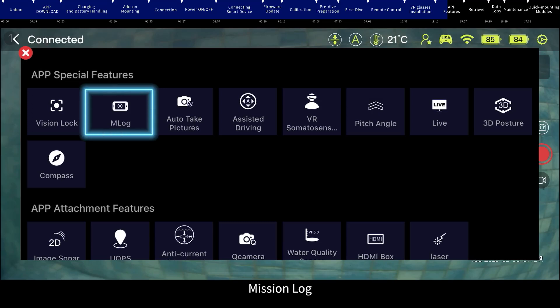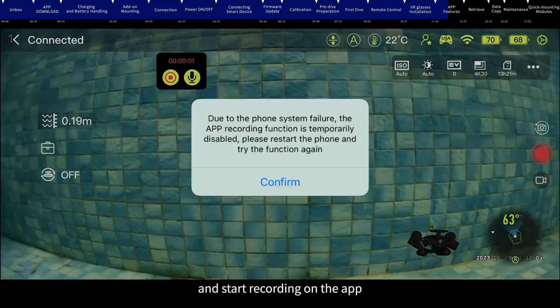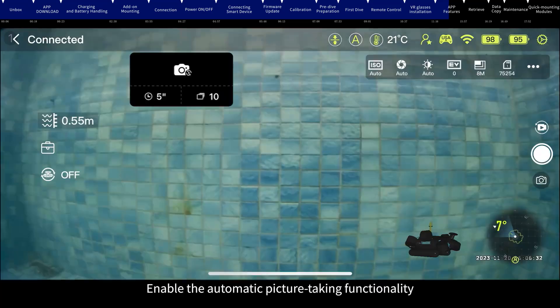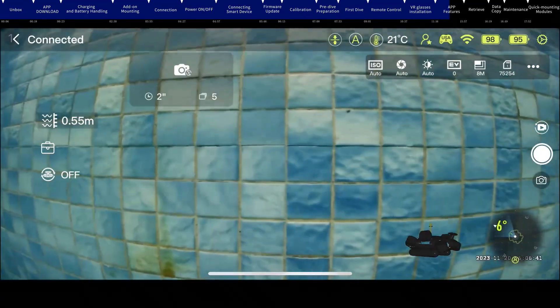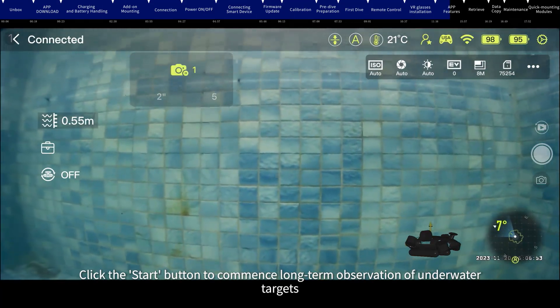Mission Lock: enable the Mission Lock functionality, click the recording button, select the desired resolution for recording, and start recording on the app. Auto Take Pictures: enable the automatic picture-taking functionality, set the shooting interval and quantity accordingly, then click the Start button to commence long-term observation of underwater targets.